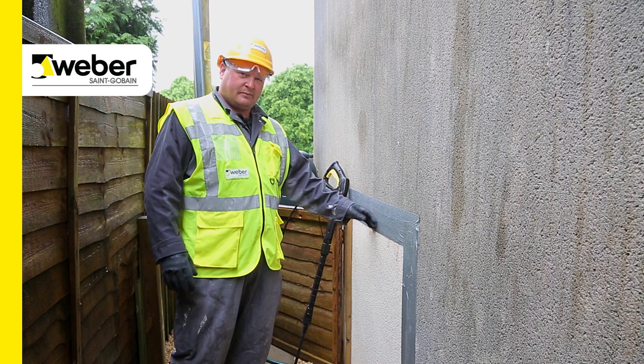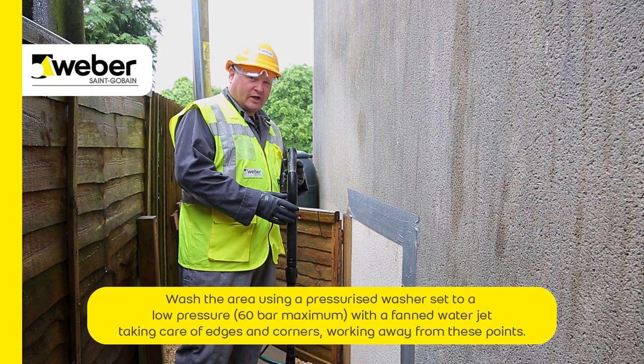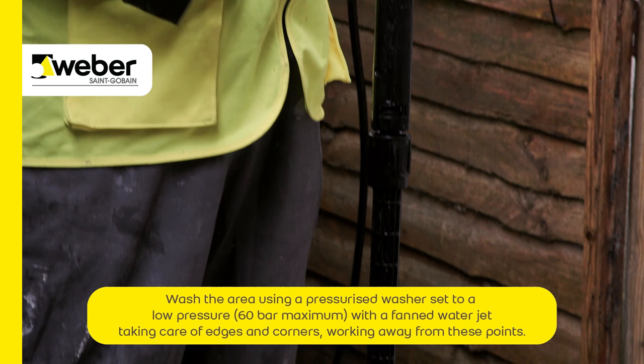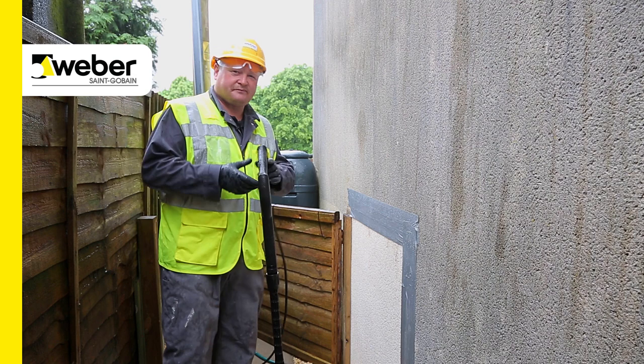Here is an area which we prepared and treated two days ago. We've not jet washed this yet, but it's just a good indication of before and after. Standard jet wash — again we emphasize 60 bar pressure maximum on a fan setting. If you went too direct with it on a jet, it would actually cut into the render and it would ruin the face of the system.